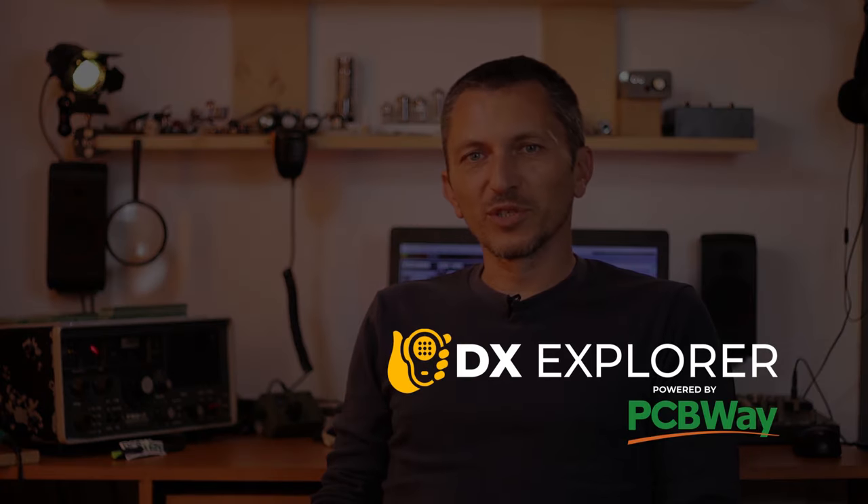Good day everyone and welcome back to DX Explorer for another video. For today I had a totally different video planned, but unfortunately my soldering iron decided to give up on me and it died. Sadly my older soldering iron, which was the spare one, that one also died just a little while before, so I had nothing to work with. Luckily for me my friends at PCBWay came to the rescue.